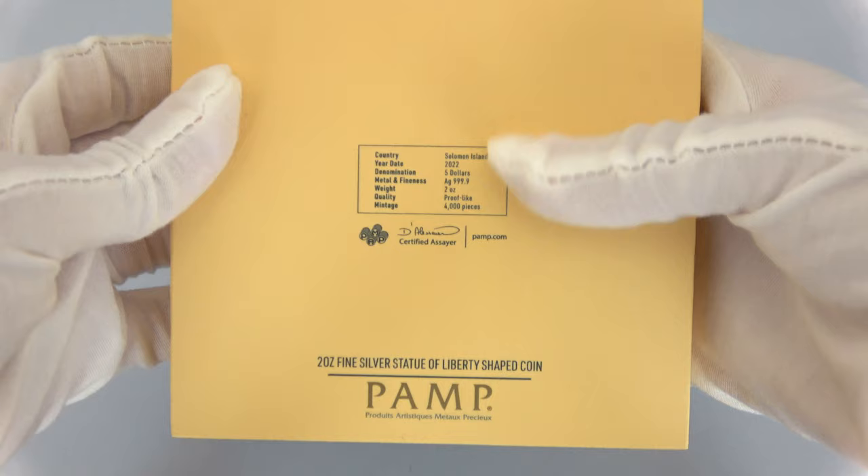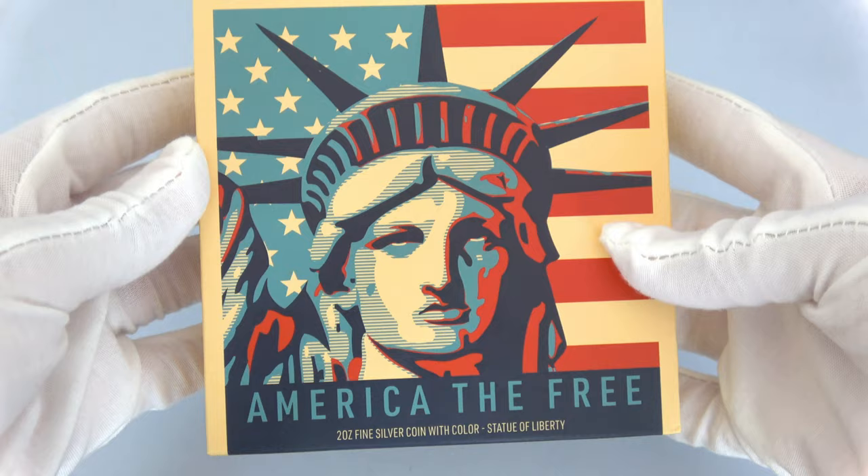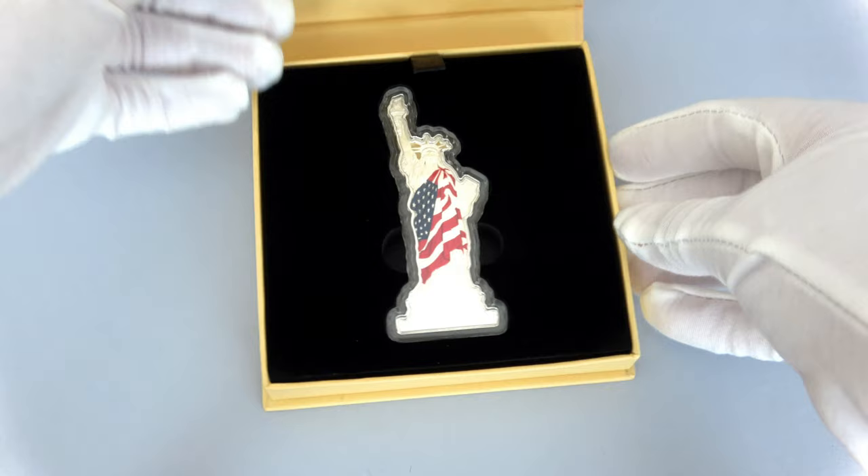The packaging includes the specifications of this 2-ounce silver coin in the back. On the front side, there is a close-up portrait of Lady Liberty with the American flag colored in vintage nuances. The coin is shaped and comes in a capsule.